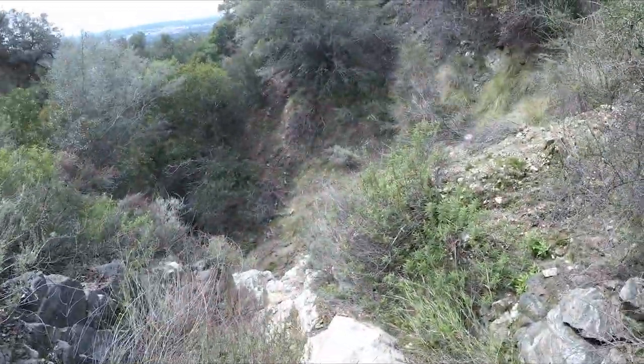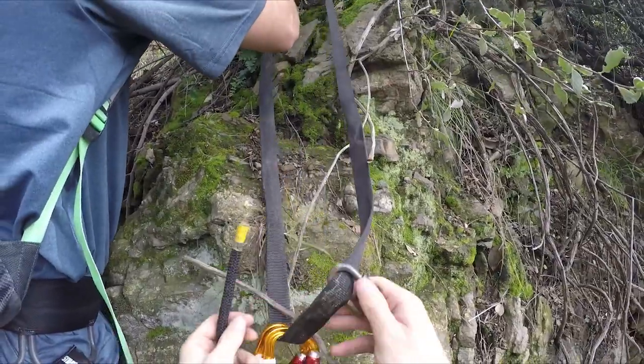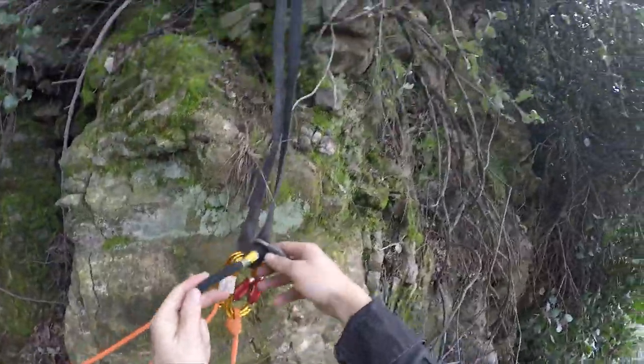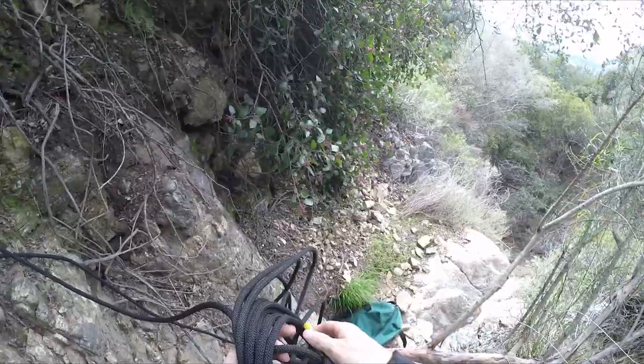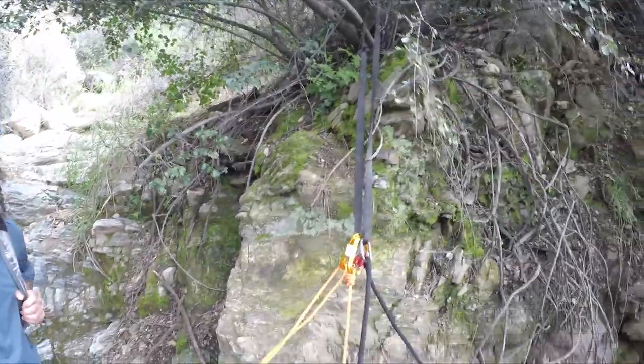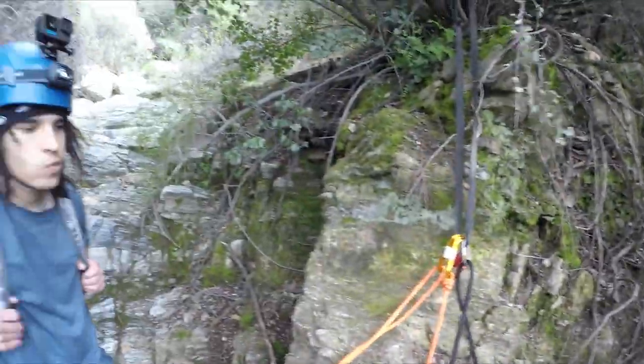We need to make sure to throw enough rope. I'm just going to pull some of this rope and tie a stopper. If we were doing an aquatic canyon, you would definitely not want too much rope because if it's too much rope and you have to swim in a pool, you can get tangled in the rope.